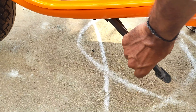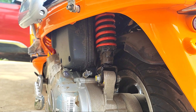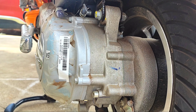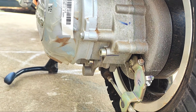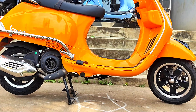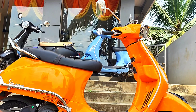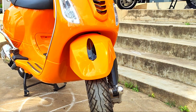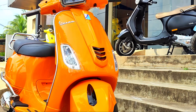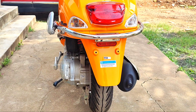You can use the side stand or the center stand. The drive type is belt drive. The chassis frame uses monocoque full steel body construction, which provides a lot of riding stability and comfort.